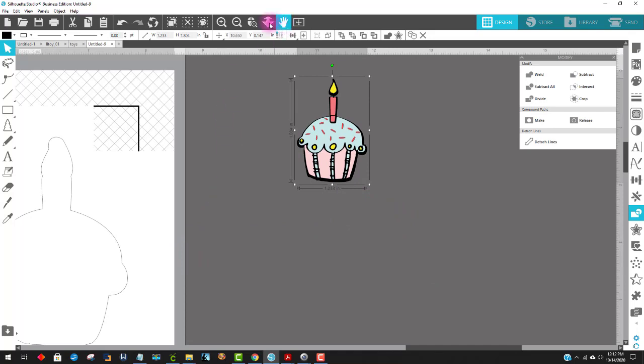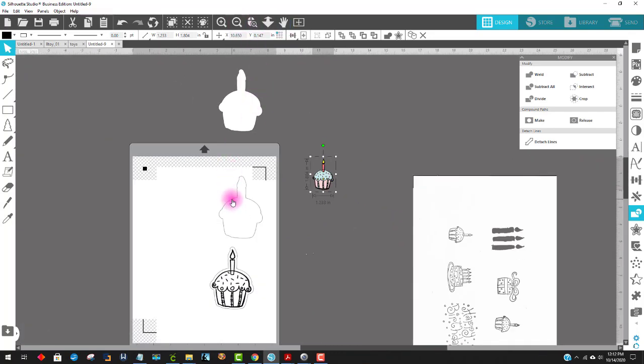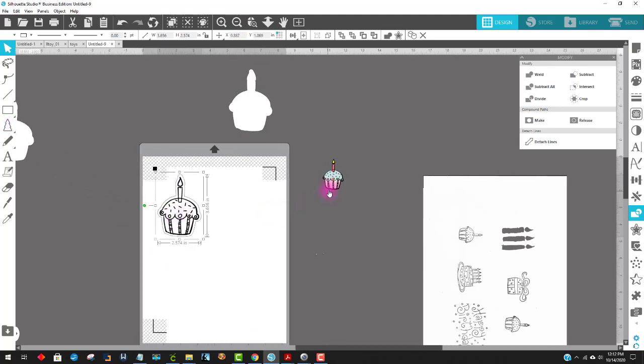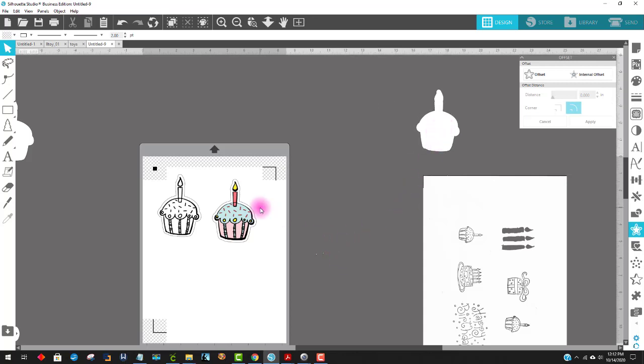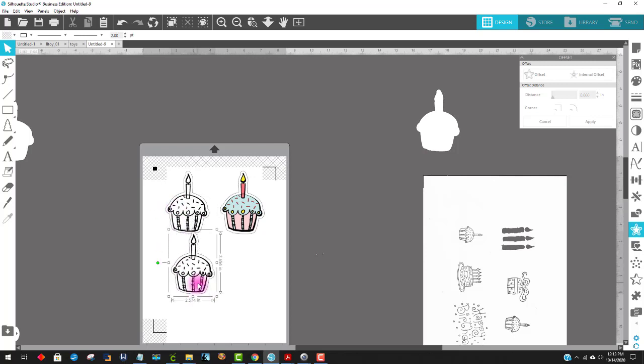We're not done yet — remember we need to make offsets for these. Come over to the Offset panel, which is the star icon, and say Offset. I'm pleased with the way that offset looks. I'll change its color to white, click off, and group it all together. That's how easy it is to color things even within Silhouette Studio — you could put patterns, gradients, anything. Or you can just print out all of your stamps like this. If you hold down Alt and drag one down, you can make them different sizes.